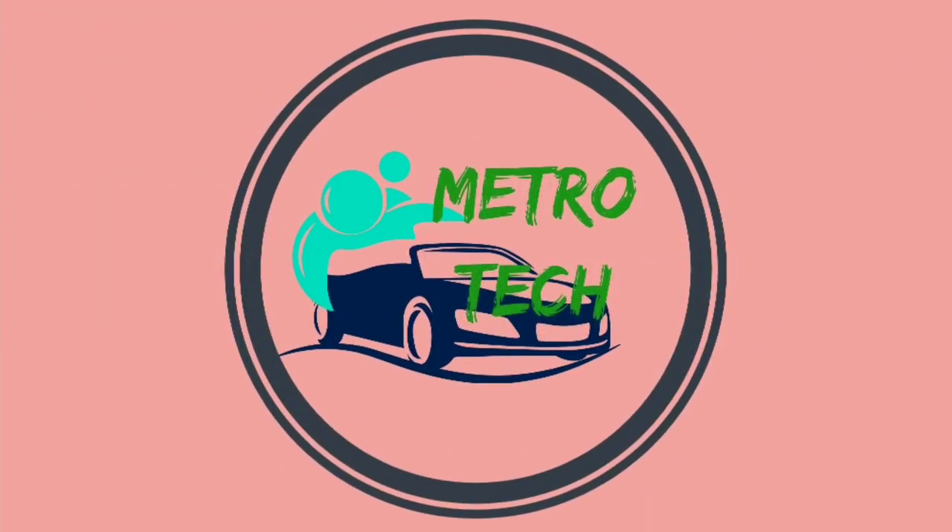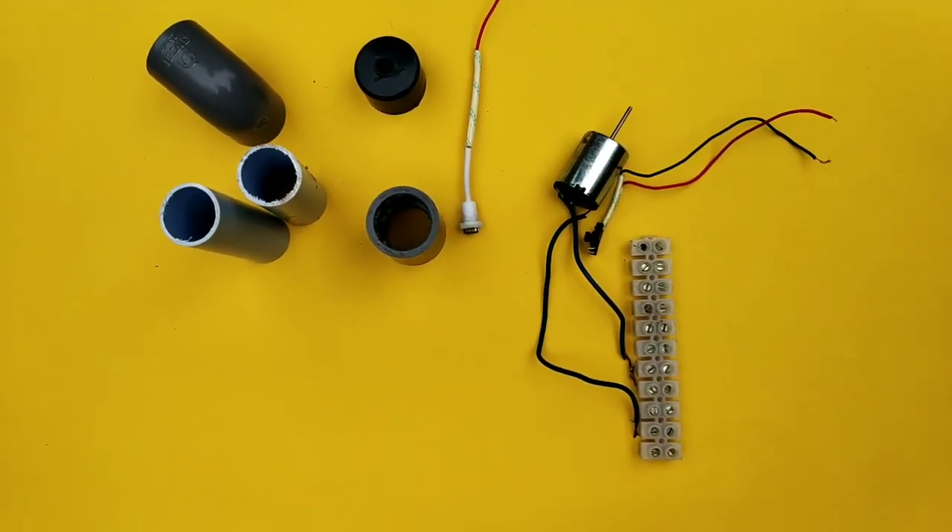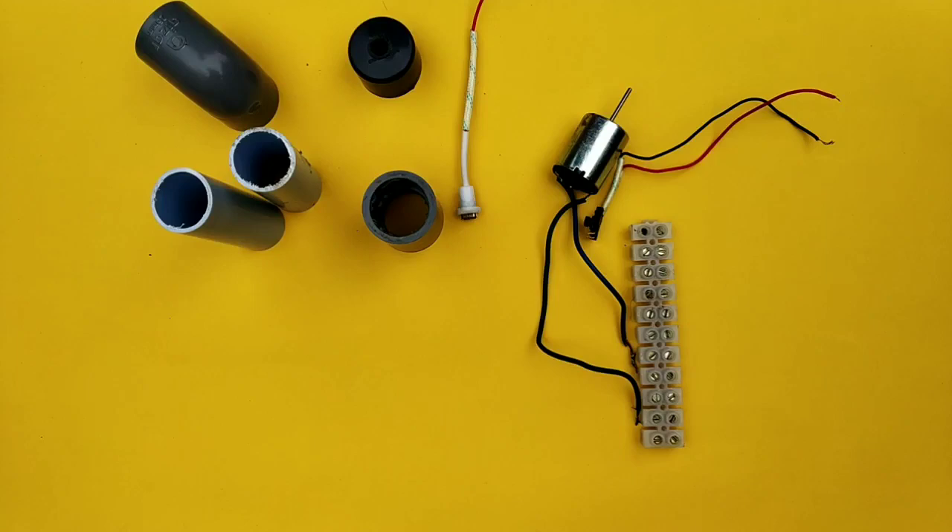Friends, we are going to work on the YouTube channel. This is a drilling machine, that's why I am going to simulate it. We are going to work on it — we are going to take a drill machine.